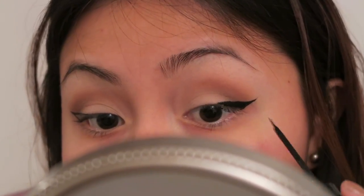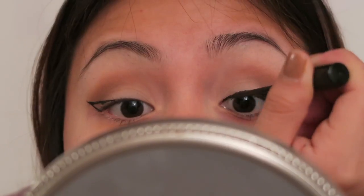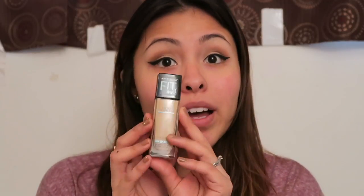And I'm going to fill them in with my NYC Liquid Liner. Then I'm going to go in with the Maybelline Fit Me Matte and Poreless Foundation. I have the dewy and smooth foundation, but this one's the matte version. I got the same shade, 230 Natural Buff.